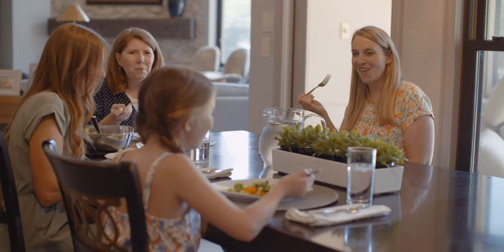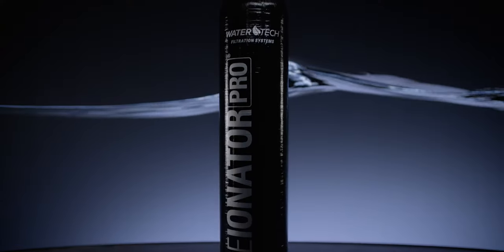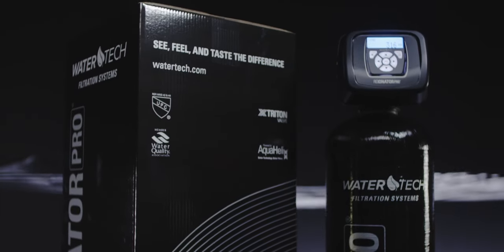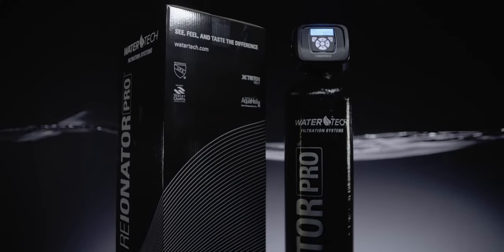Besides just occasionally putting in the water conditioning softening pellets, that's it. The unit that we have in our home — the Reionator — has been there for over 13 years. It's just a product that's going to work for 15 to 25 years without a problem. It's going to solve the problem of hardness, reduce the chlorine, reduce nitrates — all these other things that are really going to make your life a lot better. Purchasing a Reionator was an investment in my family's health and I'm so glad that I did.